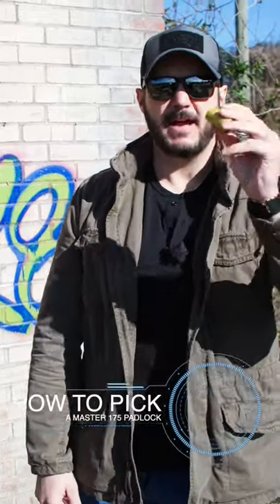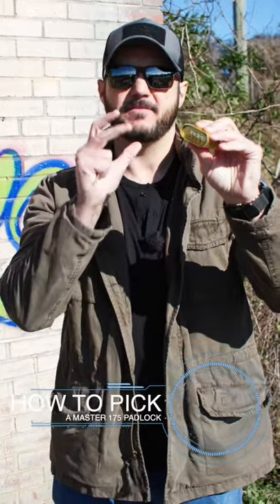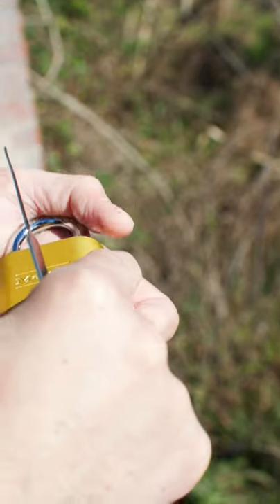I'm going to show you how to pick a Master 175 lock. You've probably seen these locks around — they're very heavy duty looking but they're very easy to pick. To pick this lock, we're going to press in the shackle while we're picking the lock.